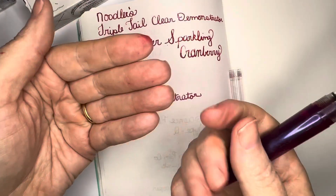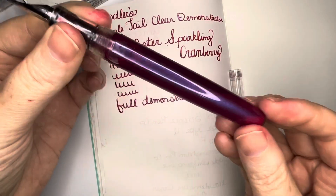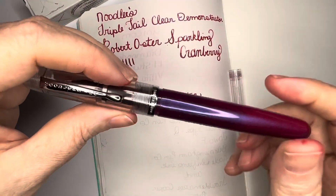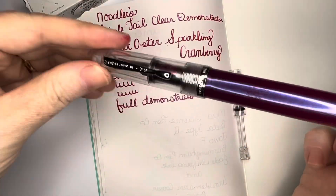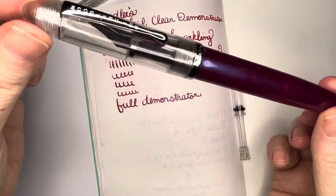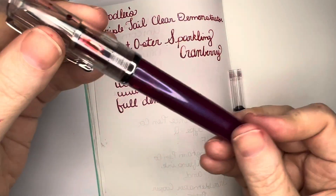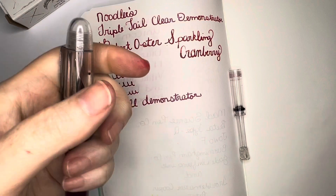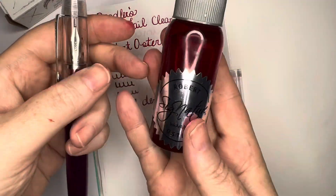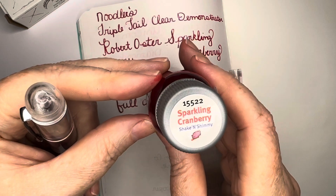I've got a little bit of something on my fingertips, but it could be worse. So now my Noodler's Triple Tail demonstrator — because that's what I like to call them when you can see through them, and it's pretty much what they're all called when it's clear, even though it just says 'clear' on the label. What's in here is Robert Oster Sparkling Cranberry — I've been waiting to get a pen that would write really well with it.